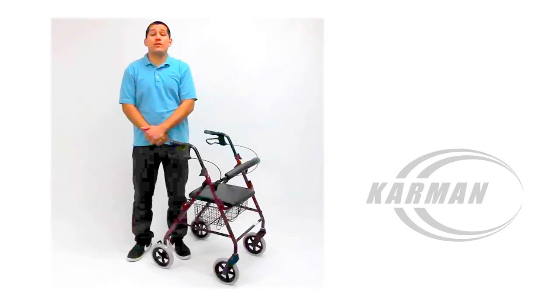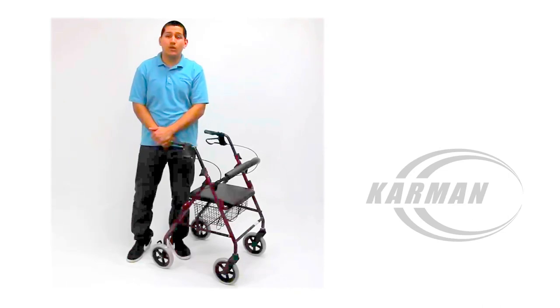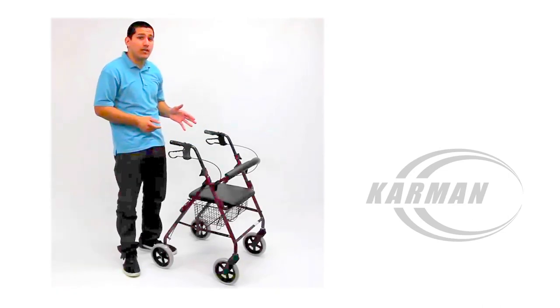Hello again, Edward here with Carmen Healthcare, and today I will be demonstrating to you our Rollator R4608.